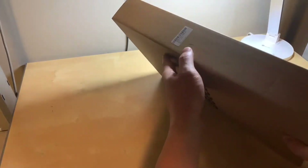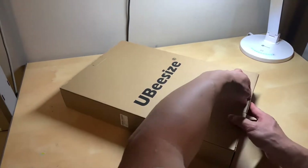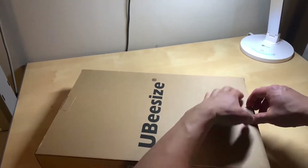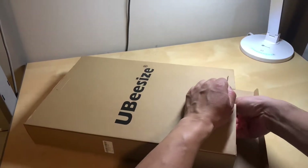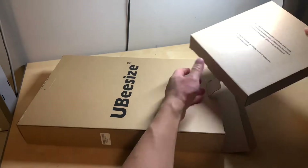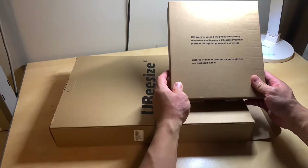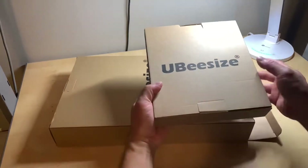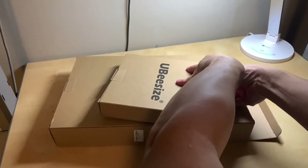Here is the box — it is made in China. Without further ado, let's crack this baby open. It comes with a lifetime product warranty. Very good — another box to open.